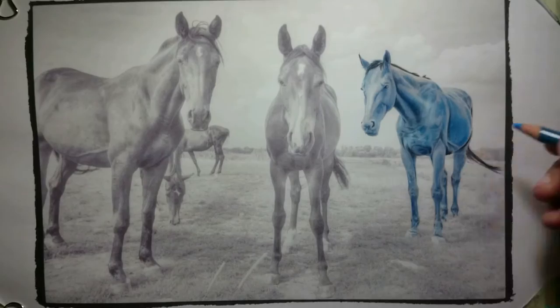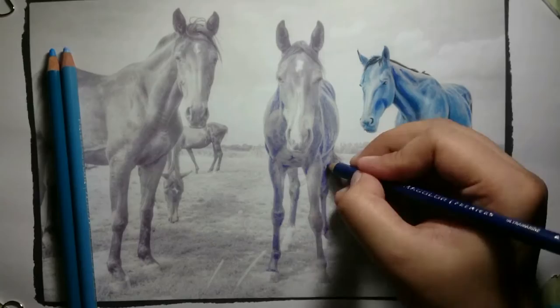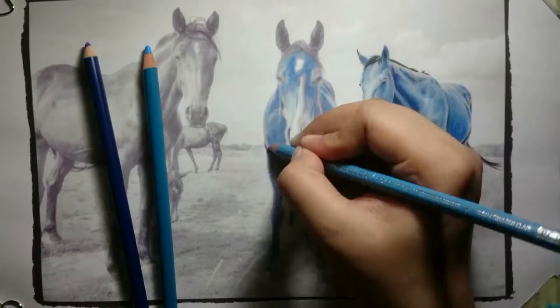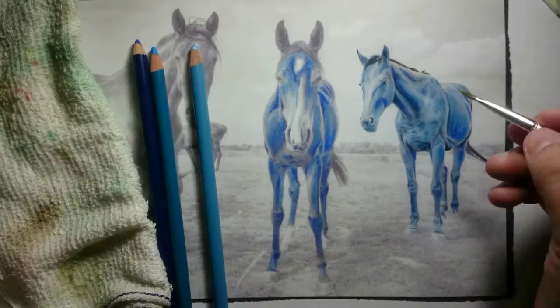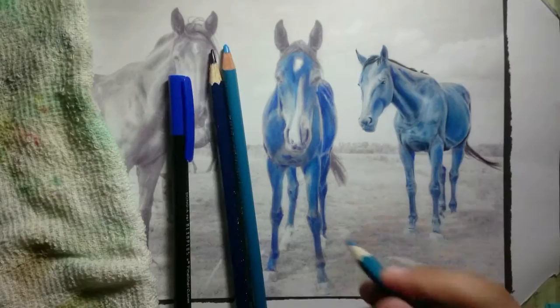Hey guys, welcome to another time-lapse video. This time I'm featuring three horses from 'Beautiful Creatures: A Boundless Coloring Book Adventure.' I'm using Prismacolor for this one, and also fabric style classic color and fineliner ink pens. I'm also using a different technique here — I'm trying to blend the colors with turpentine from Berklee.